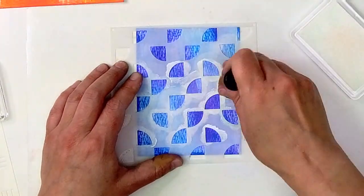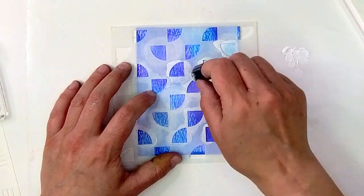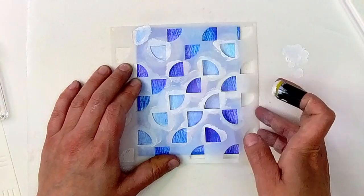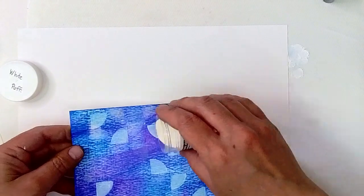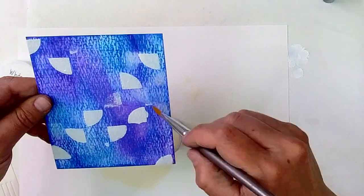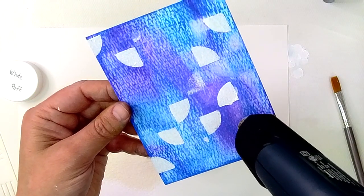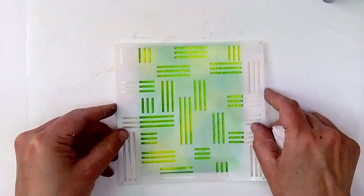Now I'm starting on my next background by using a stencil and the white unicorn pigment ink. I'm not getting as much contrast as I wanted, so I decided I would apply white acrylic paint using the same stencil to get more contrast. Now I wasn't really feeling this background, so I decided that maybe some white puff embossing powder would take it up a notch, and I applied that embossing powder straight to that wet paint to make it stick. But this isn't a background I love, and that happens sometimes — and it's totally fine. I will either find some way to use this background in a way that I love, or I won't. Either way, I had fun making it and I learned something I don't like to do.